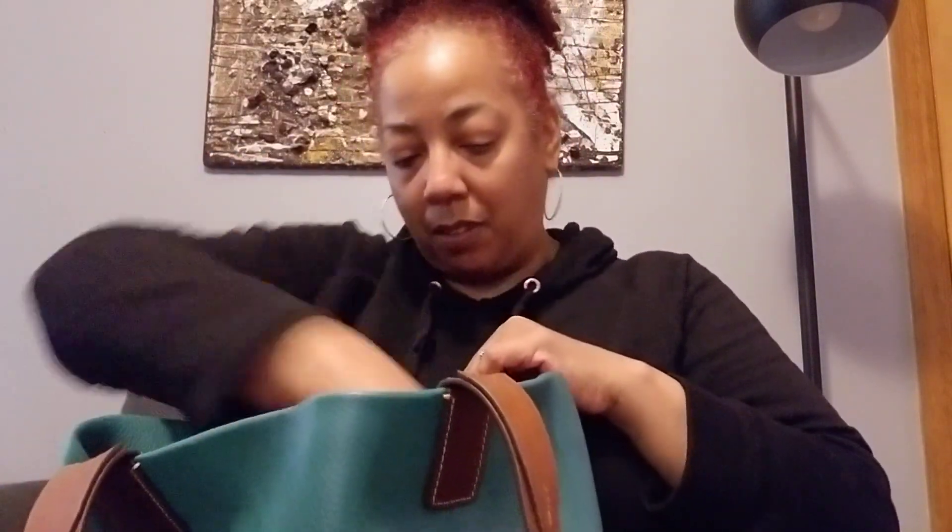This is my extra card case. I got this off Amazon — I think about $8 for this to hold extra credit cards.